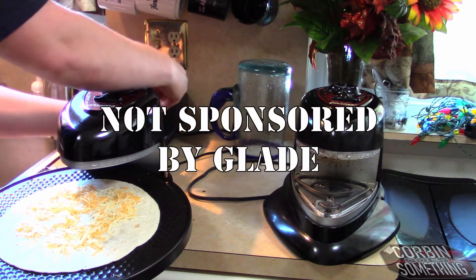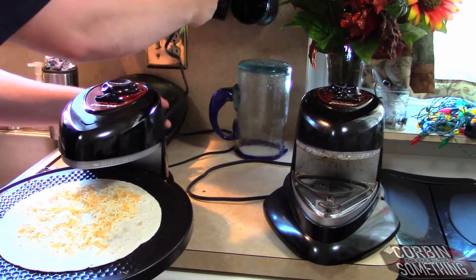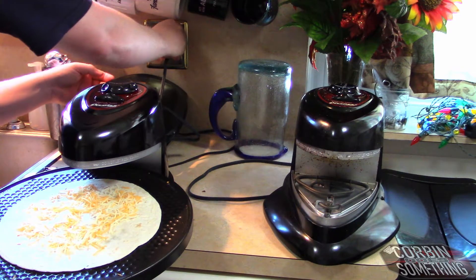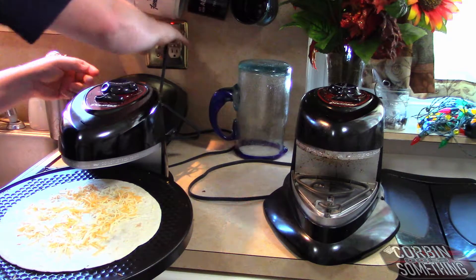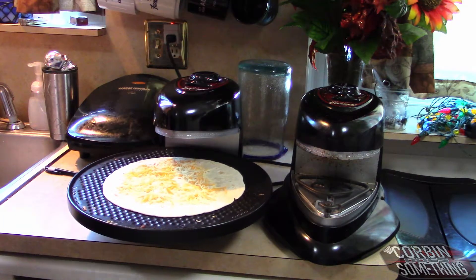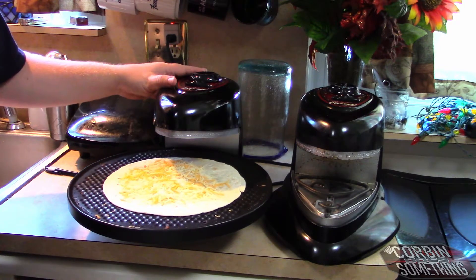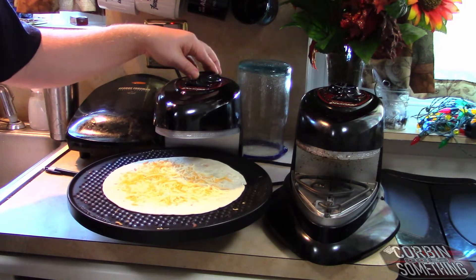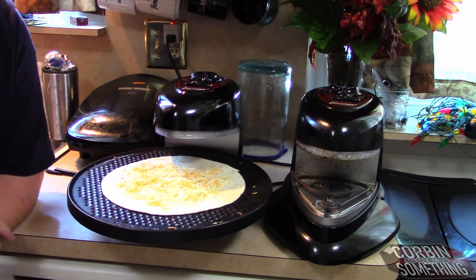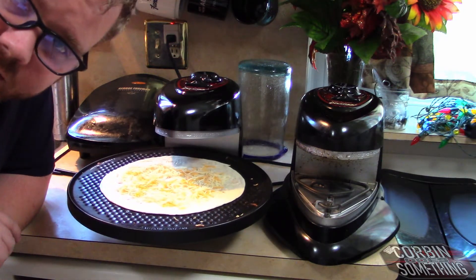We're going to plug her in. I'm actually going to keep that cord kind of wrapped because I don't need it to go very far. We're going to plug it right back in up here. Look at that — the sound on that thing. Fresh and new. Go ahead, put this baby on — six minutes. And we're going to sit here for all six minutes.